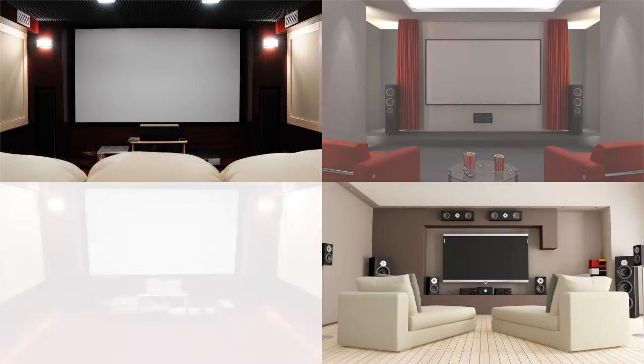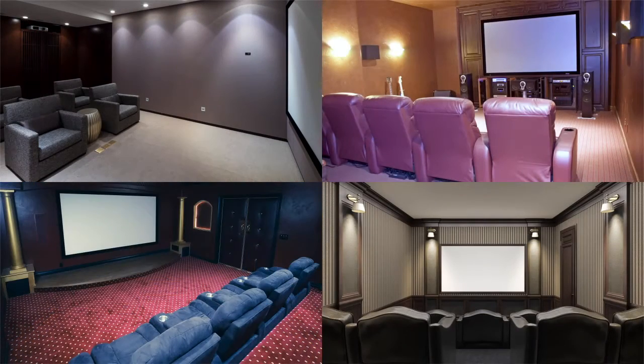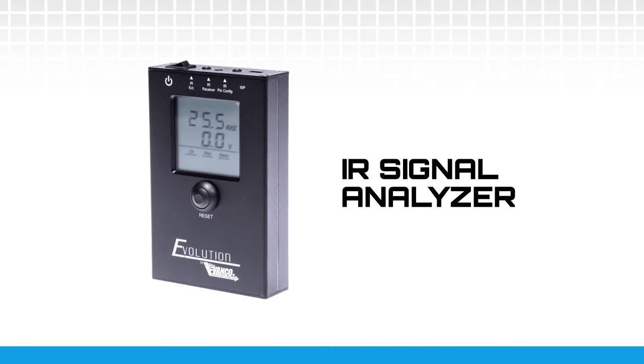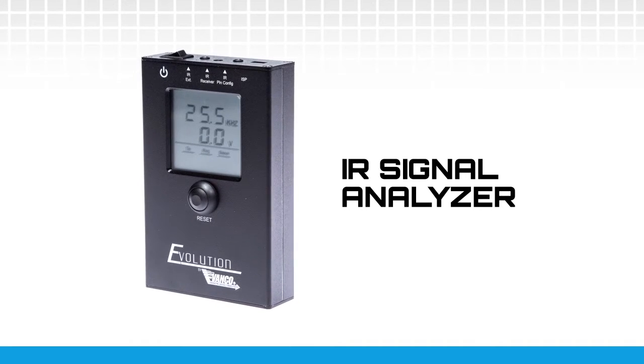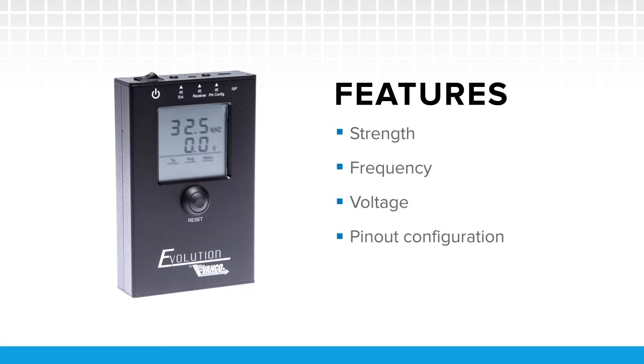Vanco strives to design and deliver products with the needs of audio-video integrators in mind. Our latest product is a must-have tool for any installation. The Evolution IR Signal Analyzer is a convenient, hand-held device that allows for testing IR strength, frequency, voltage, and pin-out configuration.